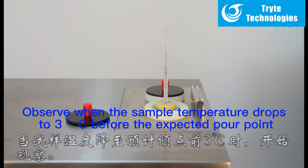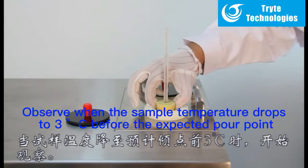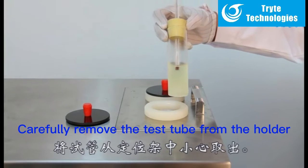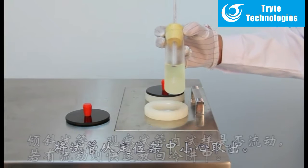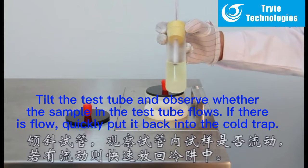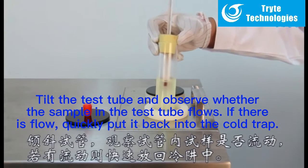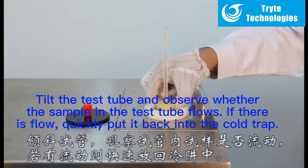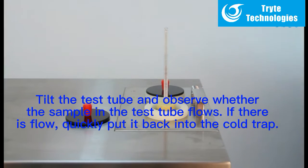Observe when the sample temperature drops to 3 degrees Celsius before the expected pour point. Carefully remove the test tube from the holder. Tilt the test tube and observe whether the sample in the test tube flows. If there is flow, quickly put it back into the cold trap.